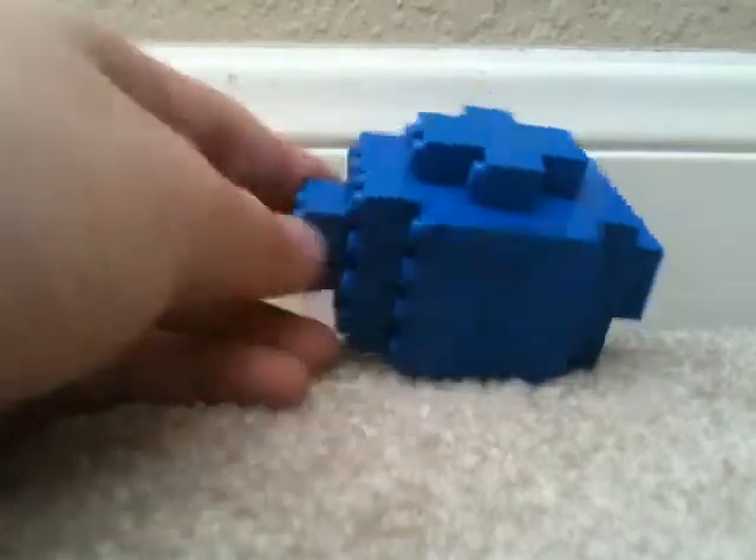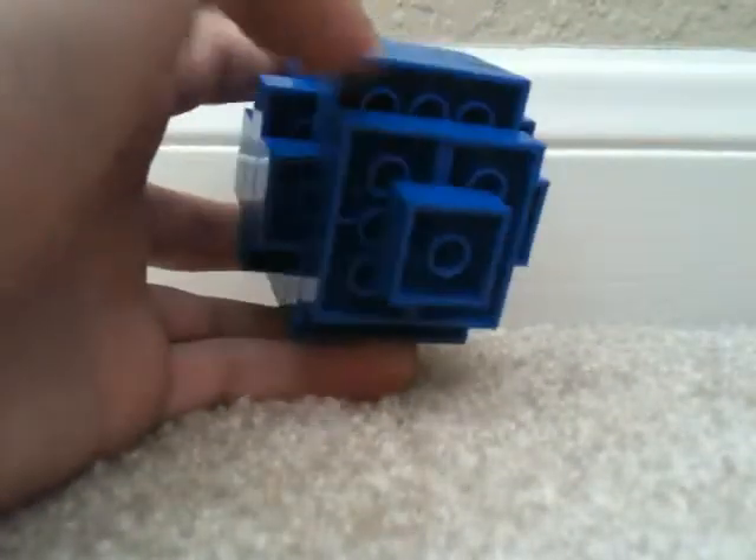I didn't get this off any tutorials because I couldn't find any online, so I just built it on my own. It looks pretty nice. I built it all in blue because I like the color blue — I was going to mix colors but decided not to.